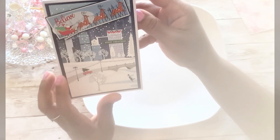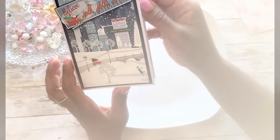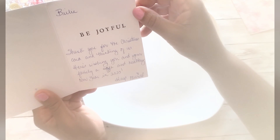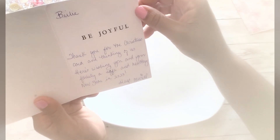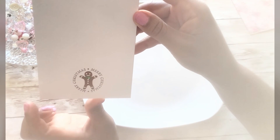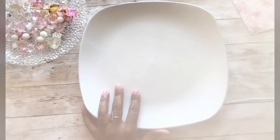I got one more card and then we're gonna hop into this tutorial. I got this beautiful Christmas card with a Christmas scene that says 'Believe in Santa Claus,' and it's from Muriel over at Miss Cooper Scoop. It says 'Be joyful, thank you for the Christmas card and thinking of us — wishing you and your family a safe and healthy new year in 2023, hugs, Muriel.' She also put a little gingerbread on the back. I will link all of their information below.